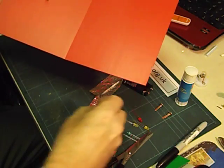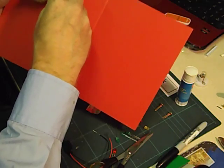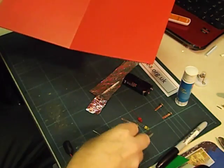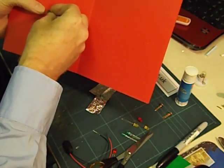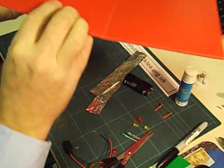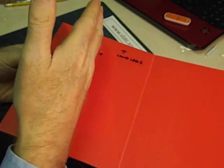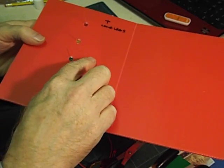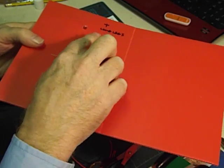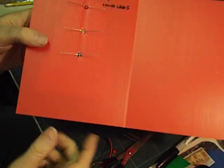The other LEDs you push in making sure they are the same way round. I'm going to put a yellow one in there and a green one in there. I've made sure I've got all the long legs of the LEDs on one side and all the short legs on the other. It doesn't matter which side they are as long as they're all on the same side. Now I'm going to just gently bend them over a bit — not all the way down.